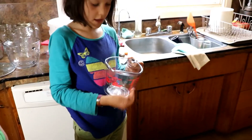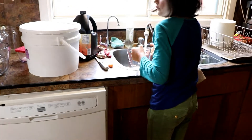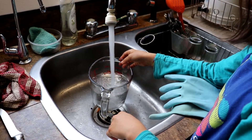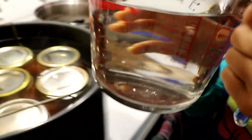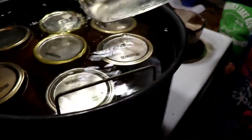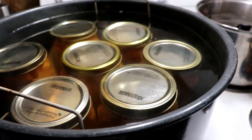Nova fills up about four cups of hot water and pours it in from the middle. You'll start seeing the water rise. Now all the jars are covered and that's what we want — the water covering the jars also helps create the seal.